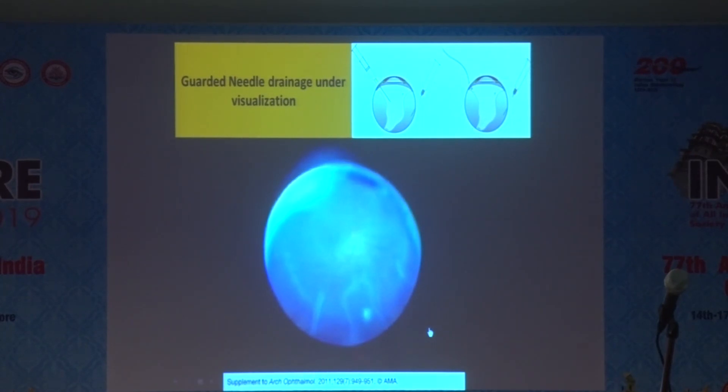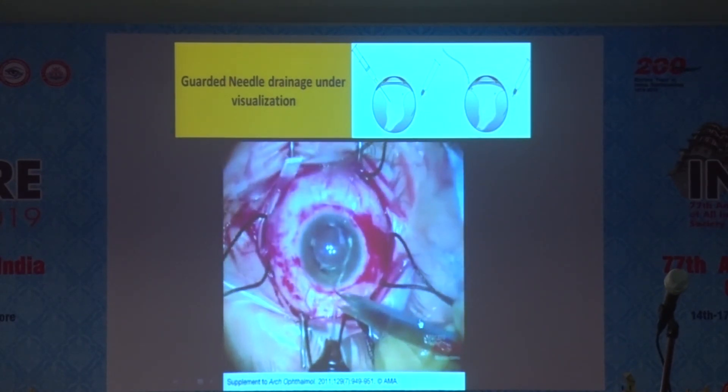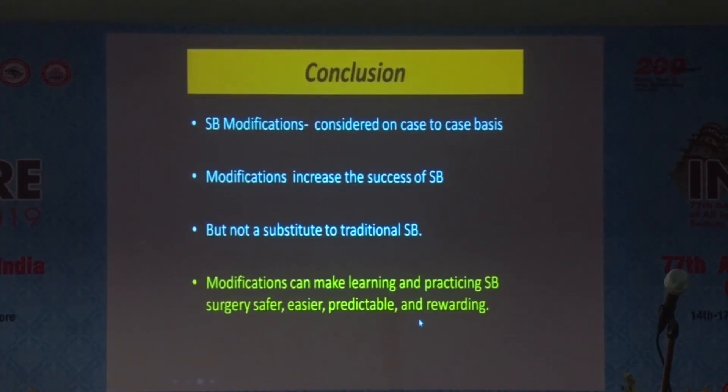These modifications help make the scleral buckle much easier and reduce complications. The chandelier-assisted scleral buckle is definitely an added advantage and an excellent teaching tool. Thank you.